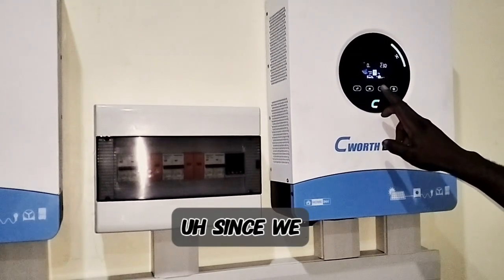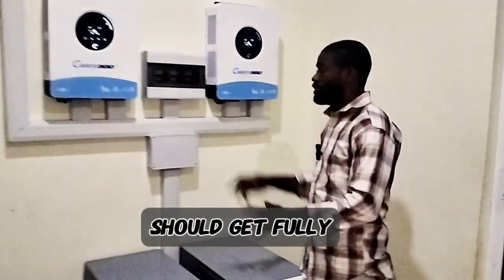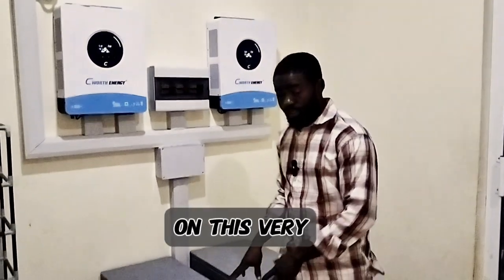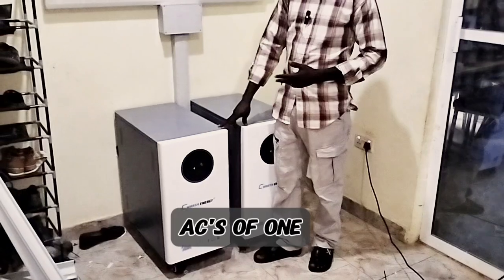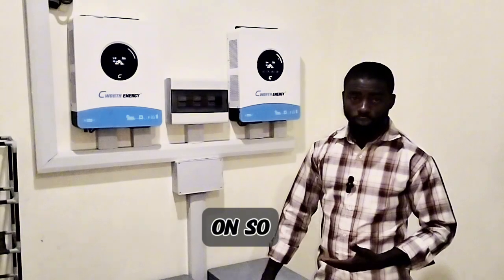So with this configuration, since we used Grade A solar panels, the battery should get fully charged within the next 3 to 4 hours. But that also depends on the amount of load on the system. Having a total of 12 kW of inverter with a 30 kWh lithium battery, we should have at least 2 ACs of 1 horsepower working on these batteries overnight along with some appliances.